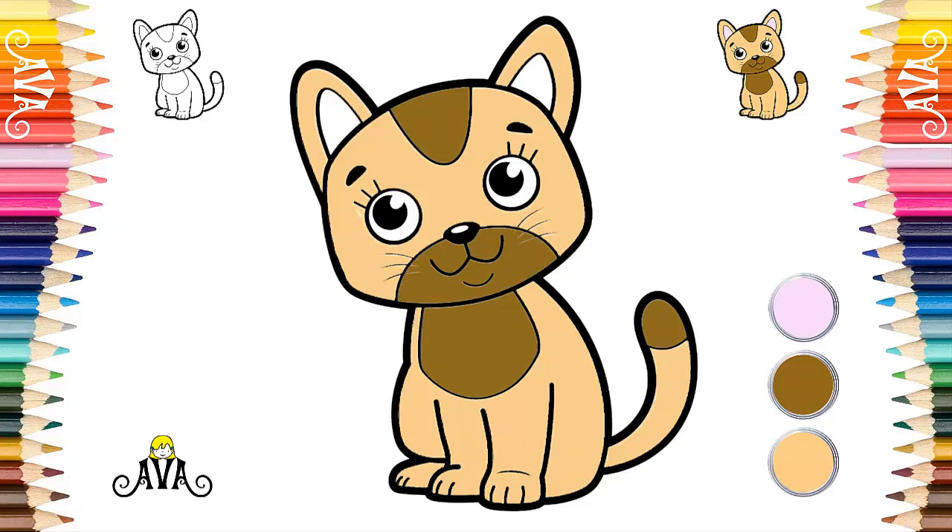Very well. Our tabby kitten is getting perfect. To finish our painting, we will use the color pink to paint all the inside of the two ears of our cute kitten.